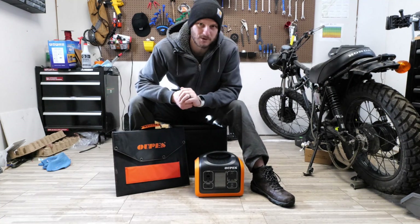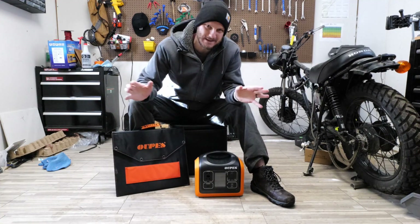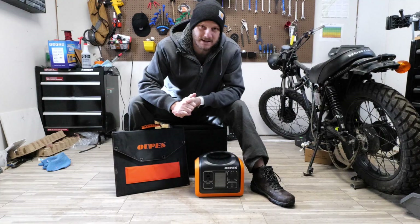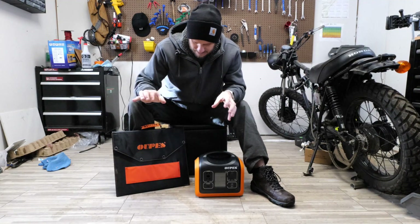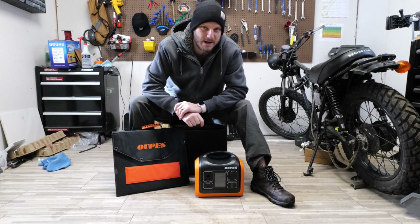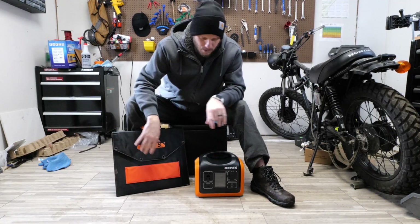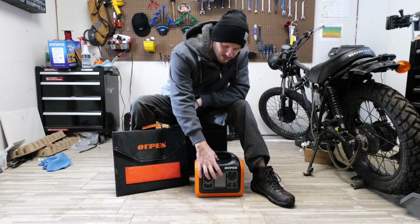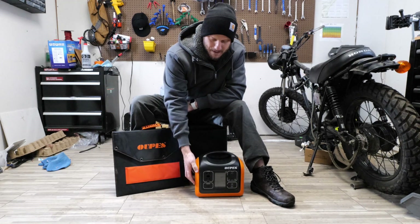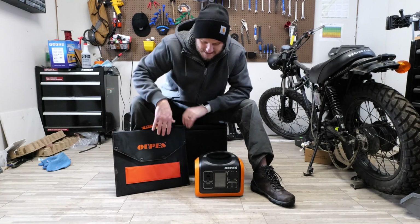Hey guys, got another solar panel video today. This video is going to cover a lot of different things. One of the questions I get asked a lot is about solar charging your e-bikes, and this is going to be another option for that. There are many ways to skin a cat, though I don't recommend that as I'm an animal lover. I'm going to go over this solar generator — just like a gas-powered one, except this runs off of a battery. I'll go over the pros and cons of going with a system like this.